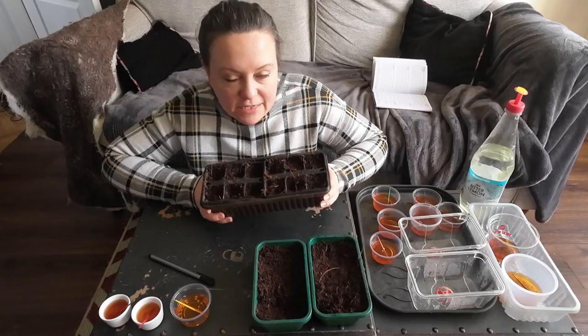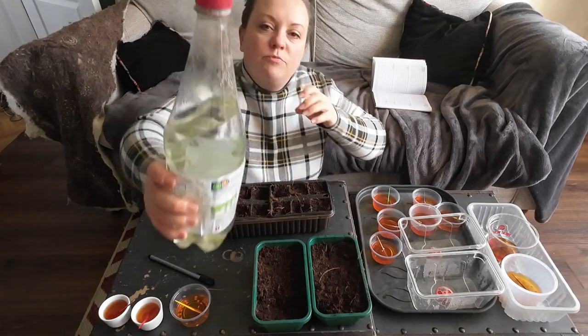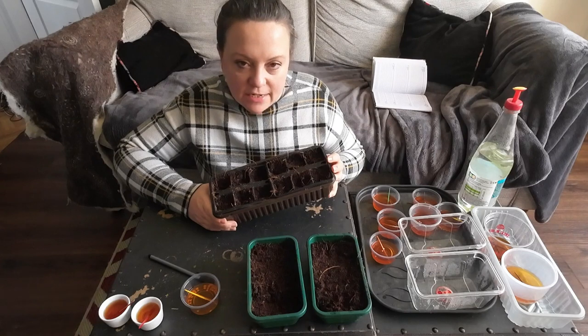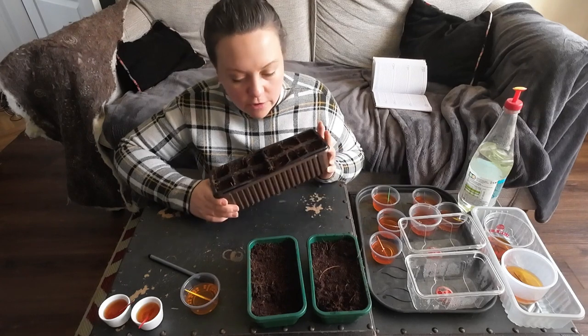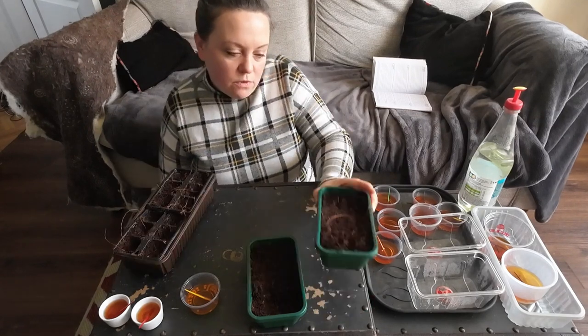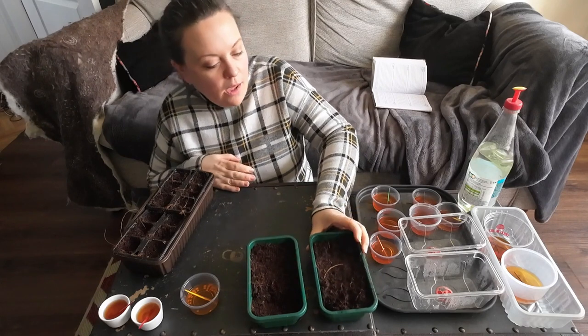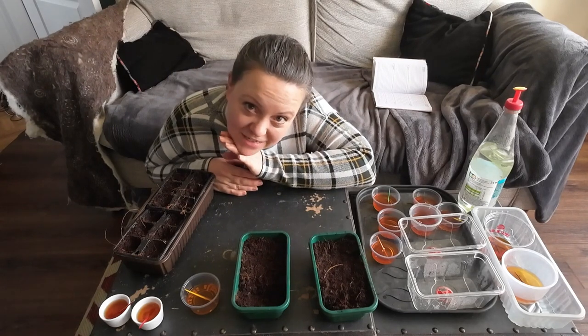The compost I'm using has been stood on top of the boiler, just warming up so it's a nice starting temperature for the seeds. I've got my little recycled tub with a little spout on the end for watering. I'm going to do the aubergines in individual little pots because I don't really fancy pricking those out — they can grow on a little while longer in their own pots. The chilies I'll do in rows with the little sticks in, and the peppers are probably going in a tray of their own.